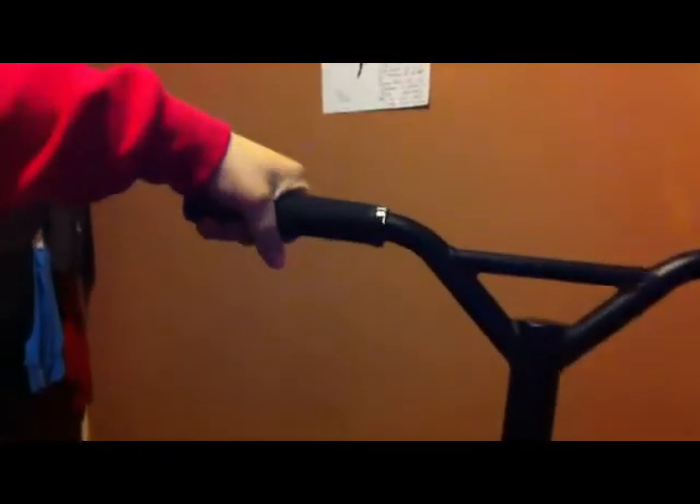This is the Mad Gear Nitro Scooter Check, starting from the top and going down to the bottom.